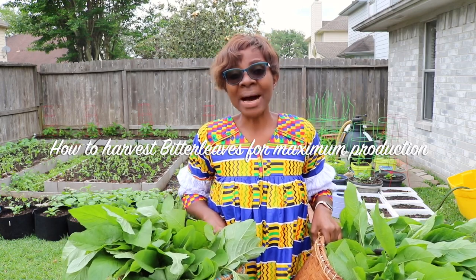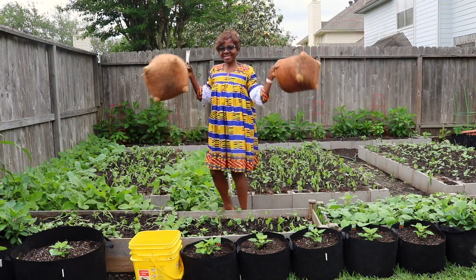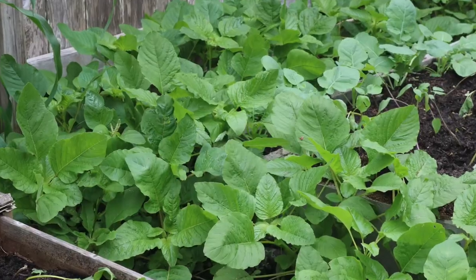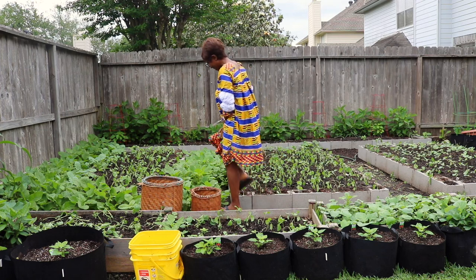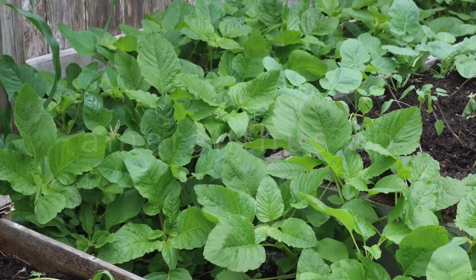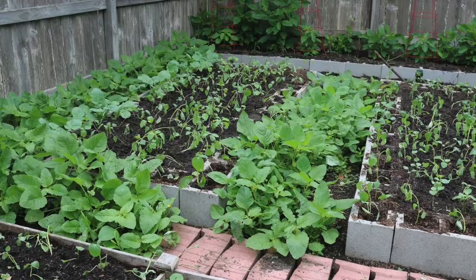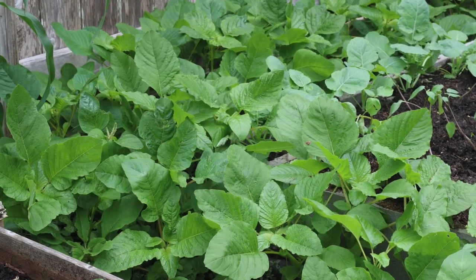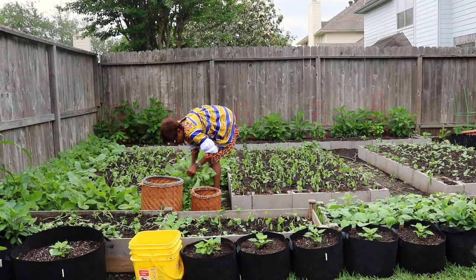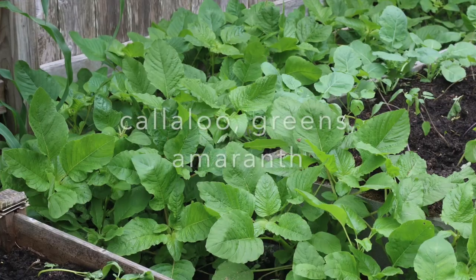It's harvest day today. I'm going to harvest some greens and then some bitter leaves as well. First, I am harvesting greens, or amaranth. The scientific name is Amaranthus peishi. It is a vegetable with smooth, bright, tender leaves that can be steamed lightly or even eaten raw. For me, I'm going to stir fry this with some onions, tomatoes, maybe garlic, and then we can have it with plantains or any other starchy vegetables.